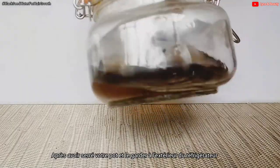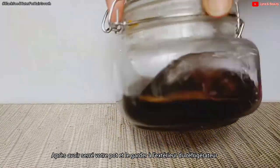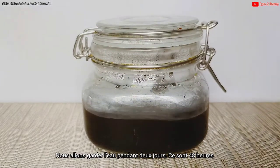Keep the jar somewhere outside the fridge. We are going to leave that water for two days — that is 48 hours.